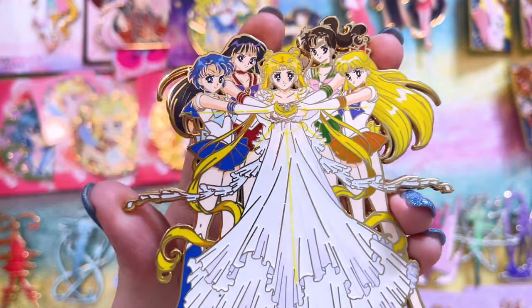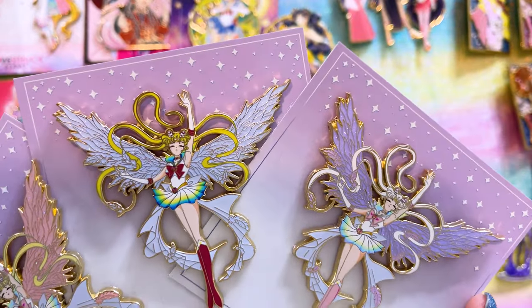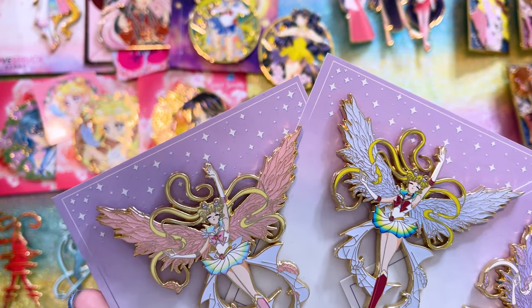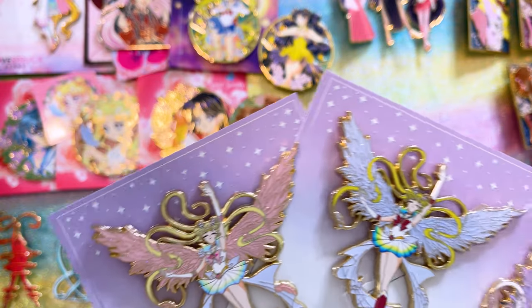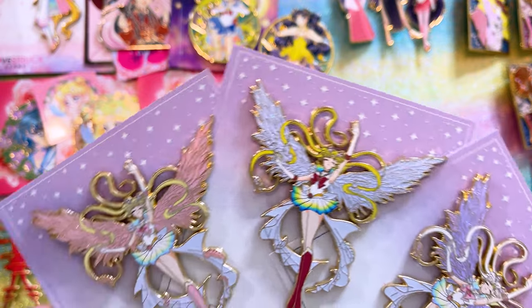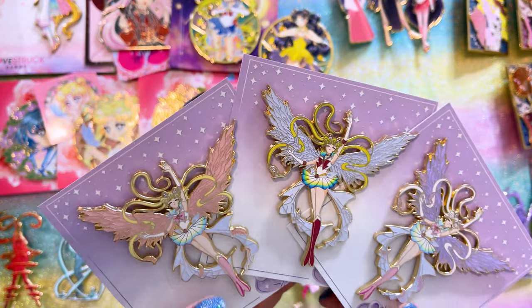Next is a series of three different variants from Gilded Stardust Pins — all of Super Sailor Moon. Each one has really wonderful screen printing detail, pretty glitter effects, and a different color scheme. I couldn't choose just one, so I ended up with all three.